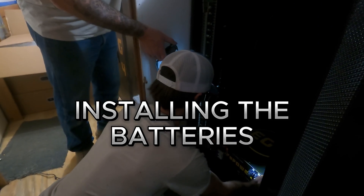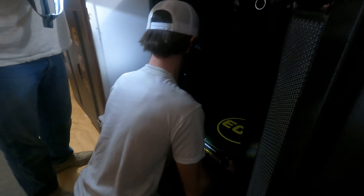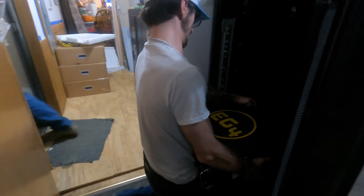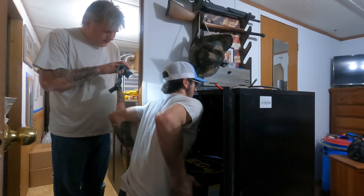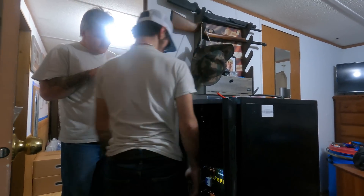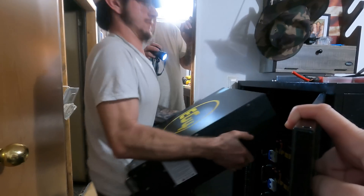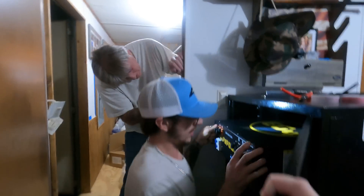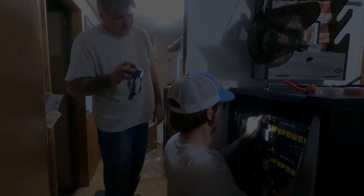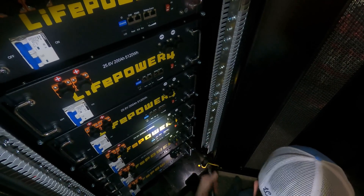There you go. There you go. There you go. One more. There you go. We'll get all these screwed down and we'll come back on this.